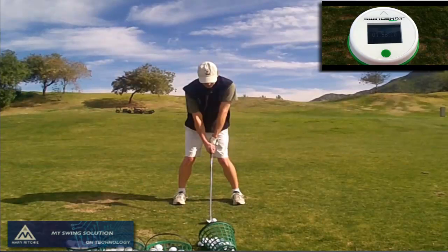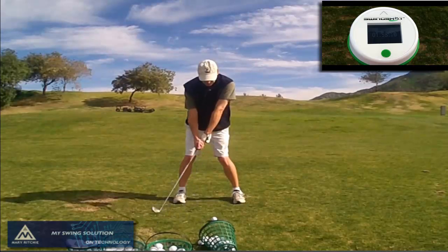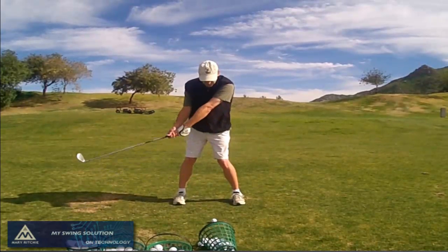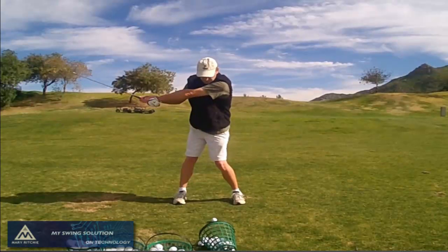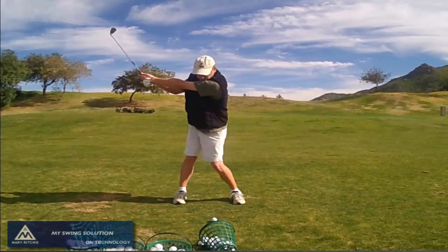I wanted to give you a sense of what the video quality looks like. Compared to my iPhone and my iPad 3, this video looks so much sharper, so much clearer, and there's not as much distortion in the shaft that you get with both of those cameras.